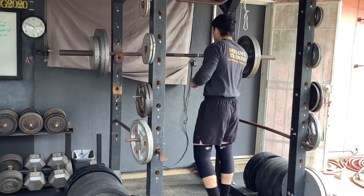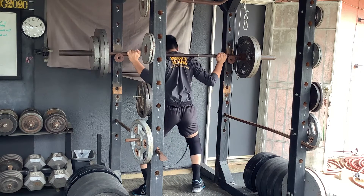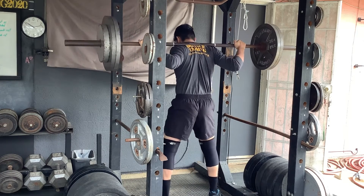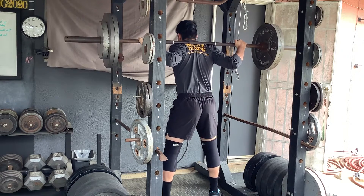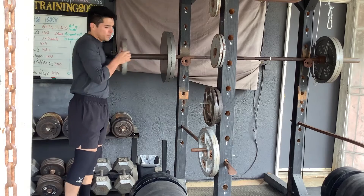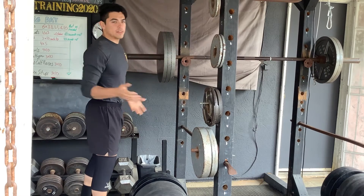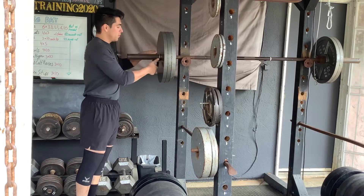Last set — heaviest set. Taking it to three plates, only one rep. Numbers face inward as always. And on the last set I always add the clip, just because it's my heaviest set and I want everything to be perfect — don't want the plates rolling around. So I always put the clip to make sure nothing slides.